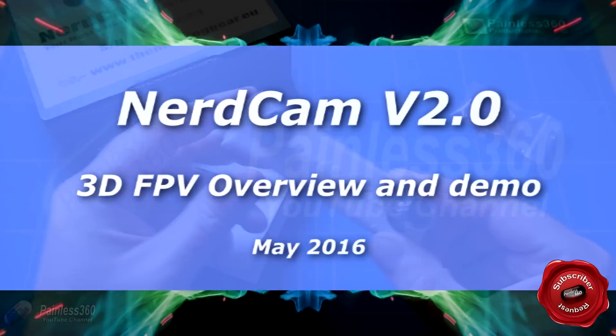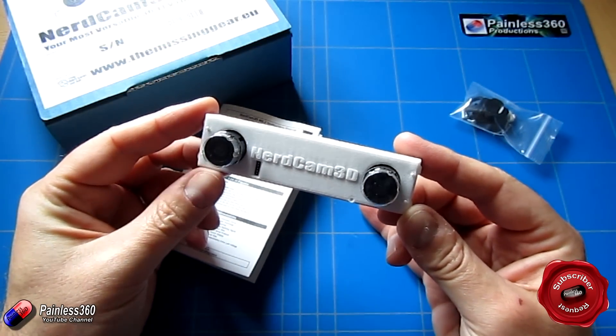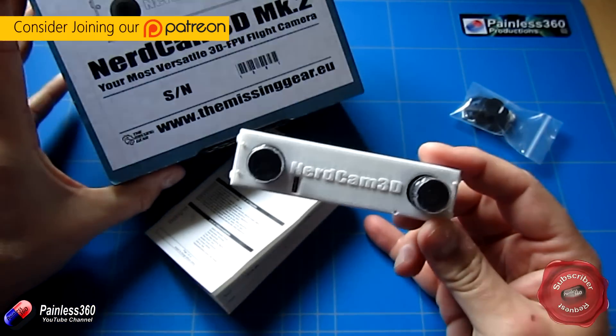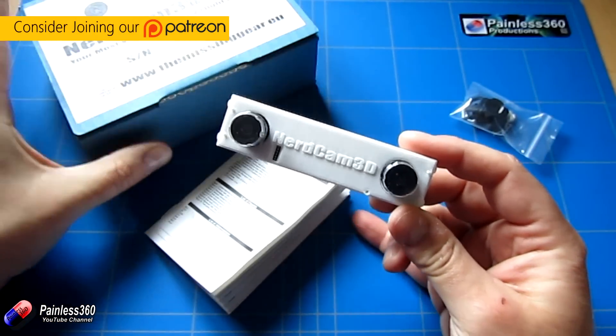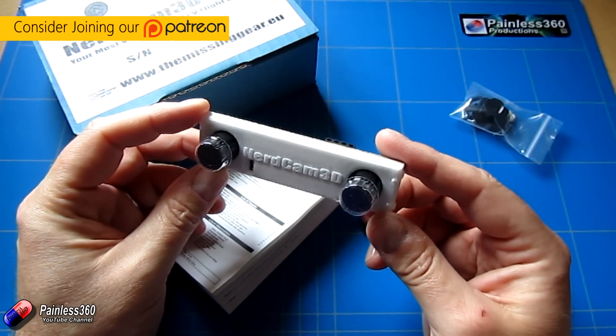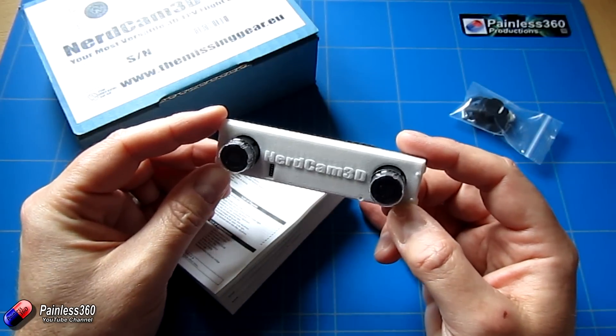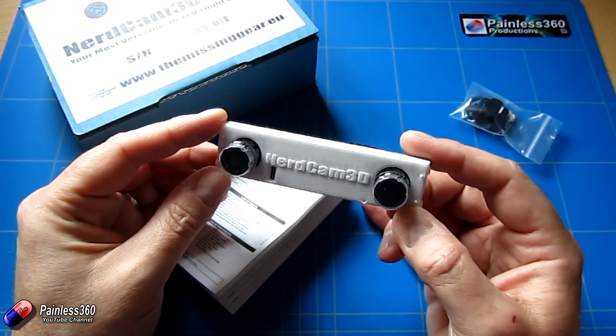Welcome to the video. In this video we're going to be taking a look at this thing here — the NerdCam 3D Mark II camera. This is a camera that's actually going to capture two images, which is why it has two cameras on here, and then transmit them down to a 3D capable set of goggles or ground station so you can view the image in glorious 3D.